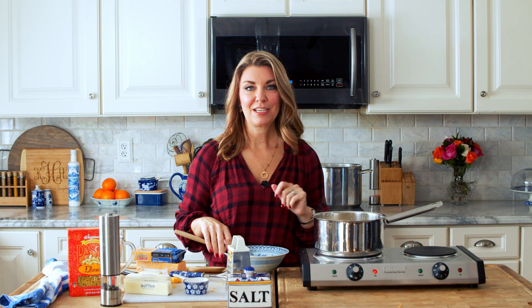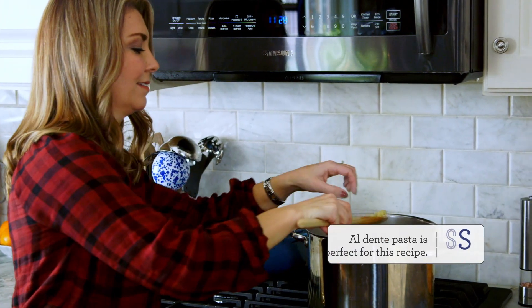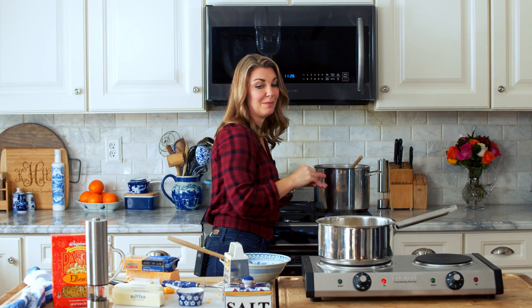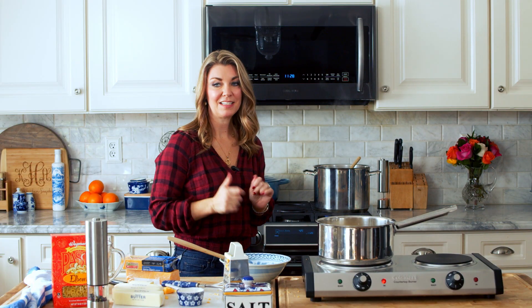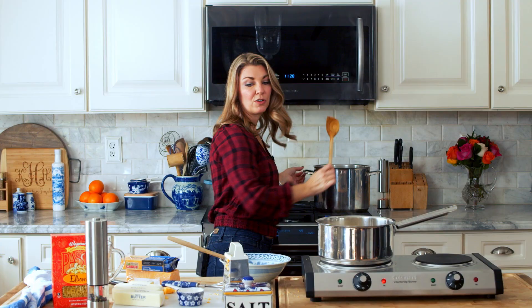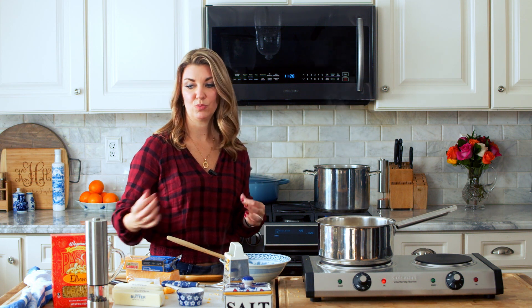Now we're going to check the pasta to make sure it's done. I'm going to take it to the sink and drain it, and then transfer it to the cheese sauce. I use a very scientific method to check my pasta — I pull a piece out and pop it in my mouth. It's done. You want to make sure you don't overcook your pasta. Cook it just to al dente where it still has a little bit of a bite to it, so that it can soak up some of the flavor from the cheese sauce as well.